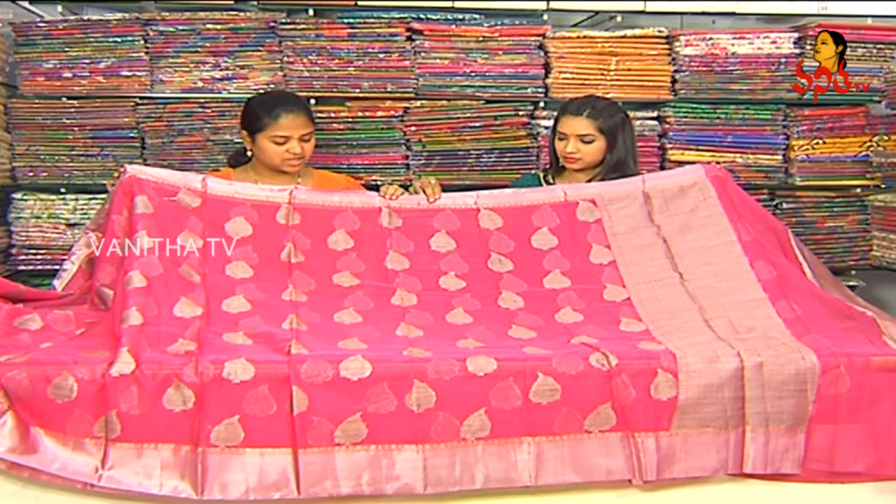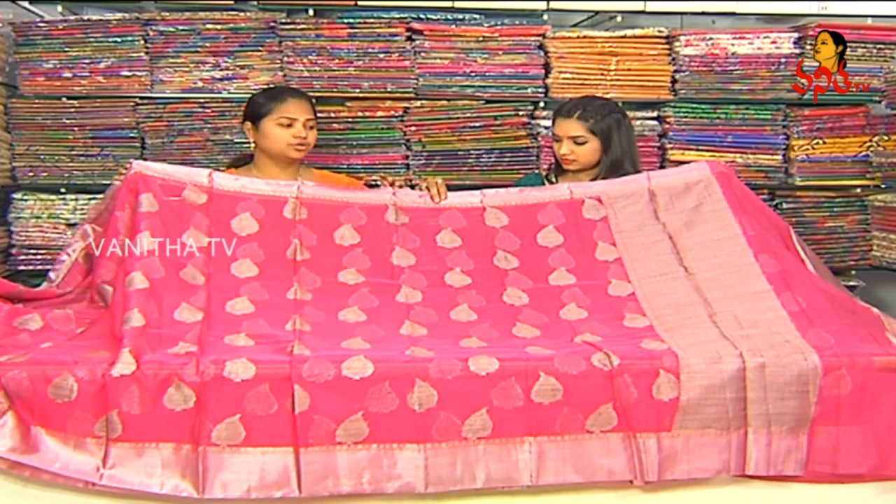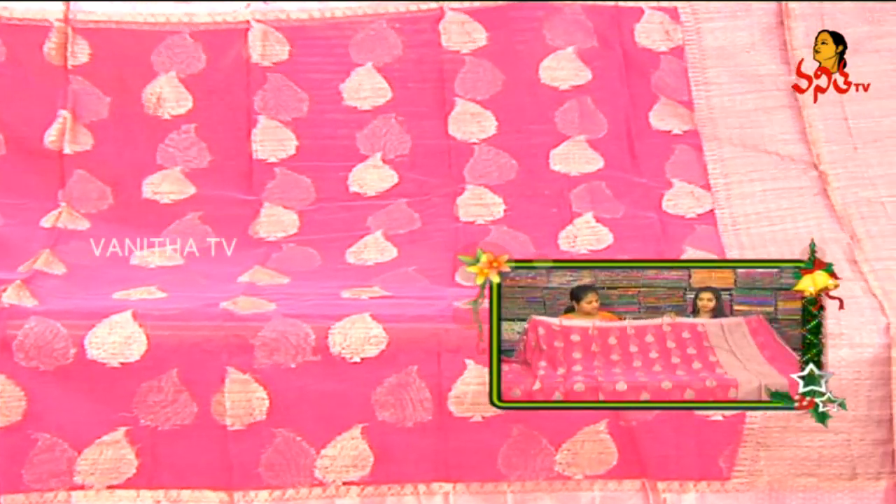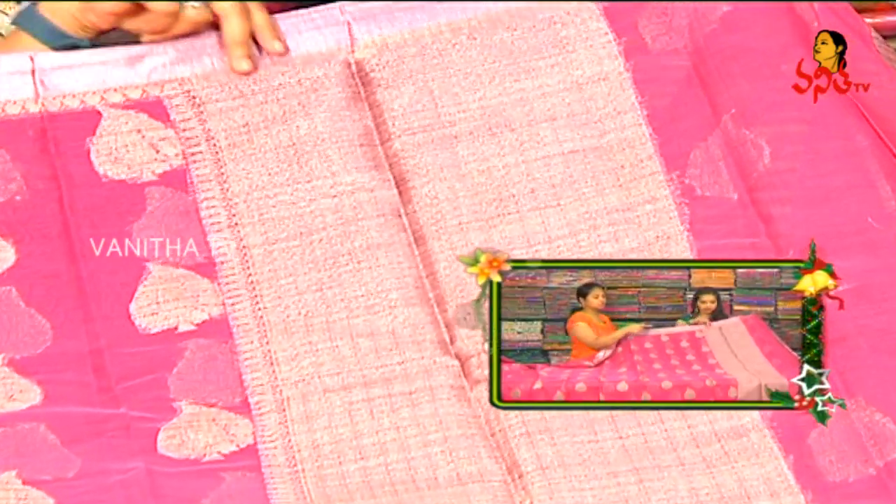Next, we are going to mix antique silver. We are going to mix two contrast colors. If we are going to mix two contrast colors, we are going to use an embossed look and rudraksh design.